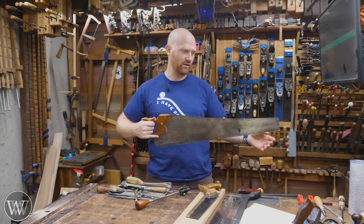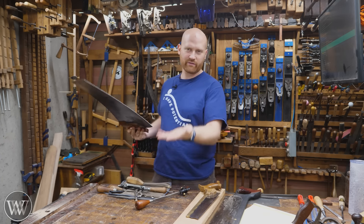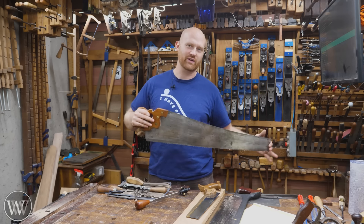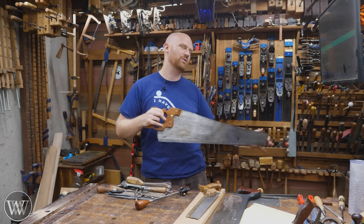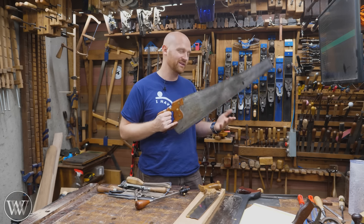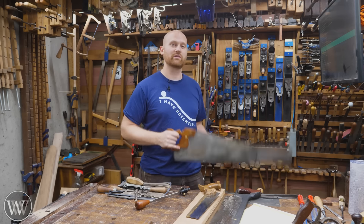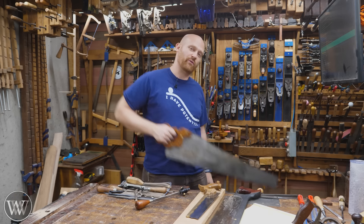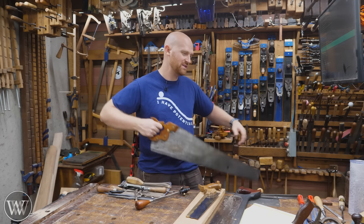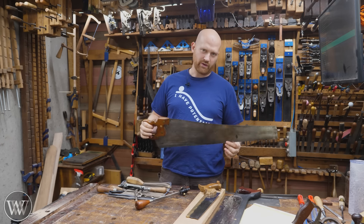It's great to have a saw where you know when it's sharp and when it's not. When it's not sharp, you take it over, ten minutes later it's sharp and ready to go. A good sharp saw is actually really enjoyable — you can let the saw do its work and it does it well. A dull saw means you have to force it, put more body weight into it, and it goes off the line. Dull saws are no fun, so stay sharp.